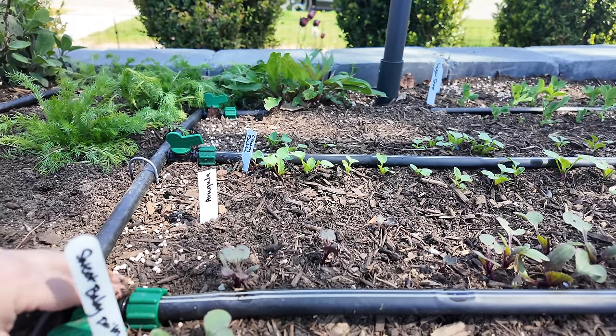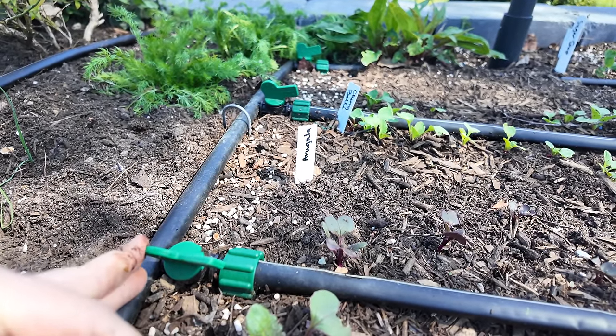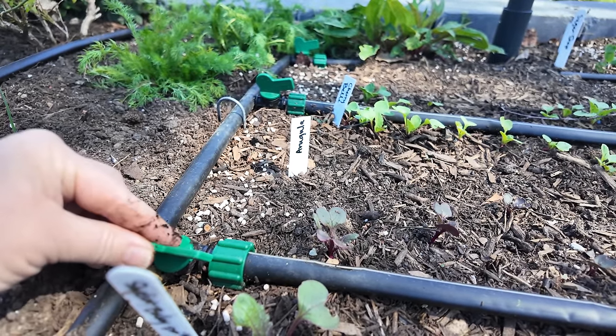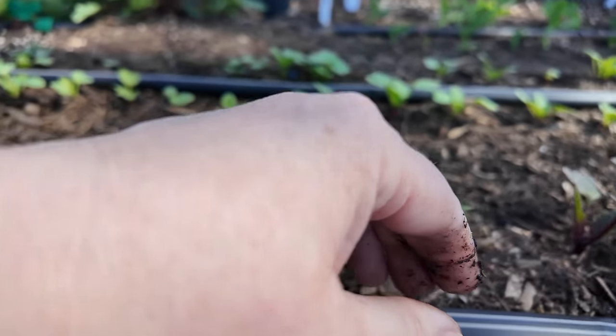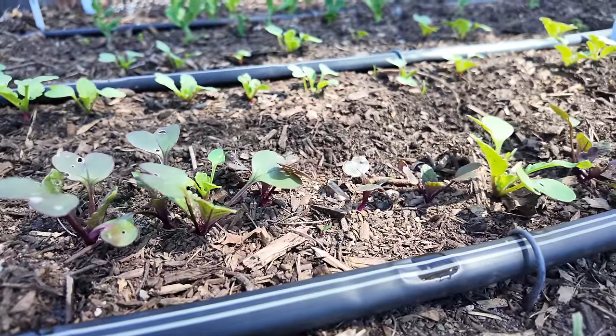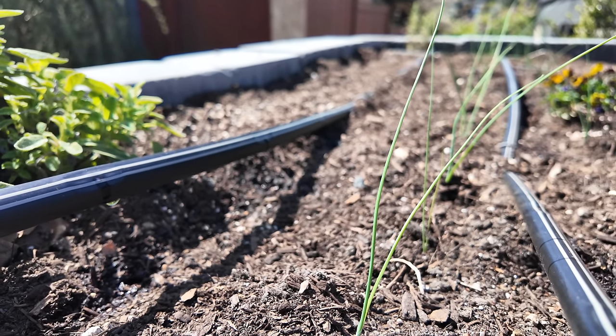The next place I like to check is in the front beds. Right here you can see I have valves on every single line, so as I plant them out I turn the valve on, but if I don't have an area planted I can simply switch this off and I'm not wasting water to an area that hasn't yet been developed. So far so good. I want to check the very end of the run to make sure I've got water flowing all the way through, then I'm just going to let it go for a minute. If all of the system is working correctly and I don't have any plugs, I should see little tiny water puddles every six inches or so.